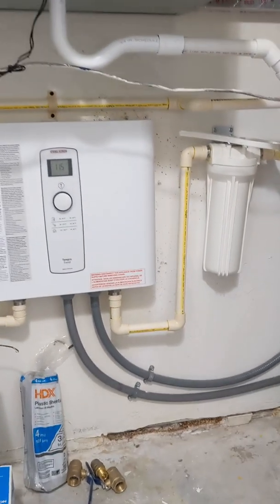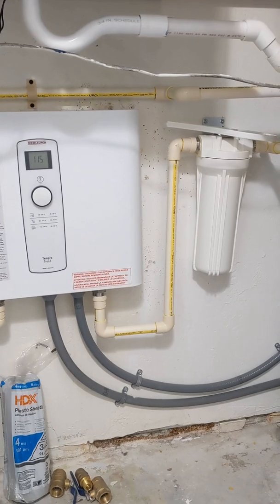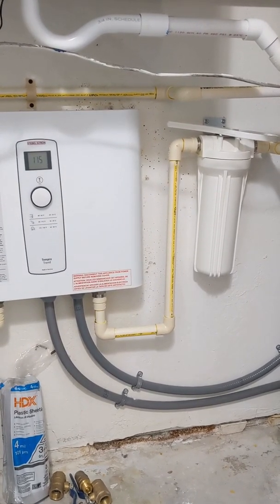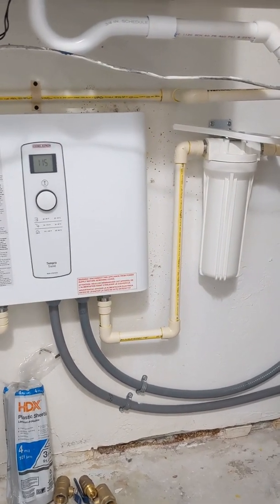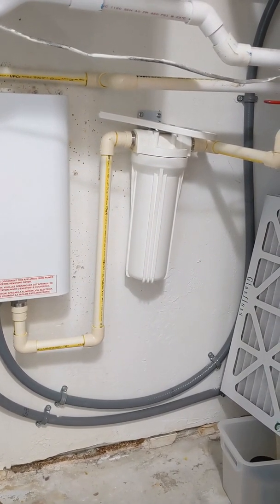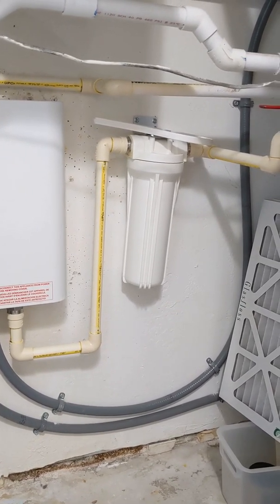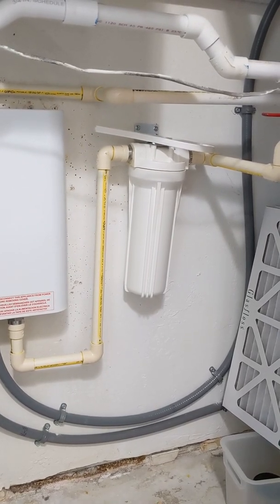For those of you that watched my video almost a year ago, I bought a Stiebel Eltron Tempur 15 tankless water heater from Tank the Tank in Hylaya, Florida, and it came with this filter which is actually cheaper than the Stiebel Eltron one and is probably basically the same thing. They say replace it in six months to a year, and so that's what we're about to do.